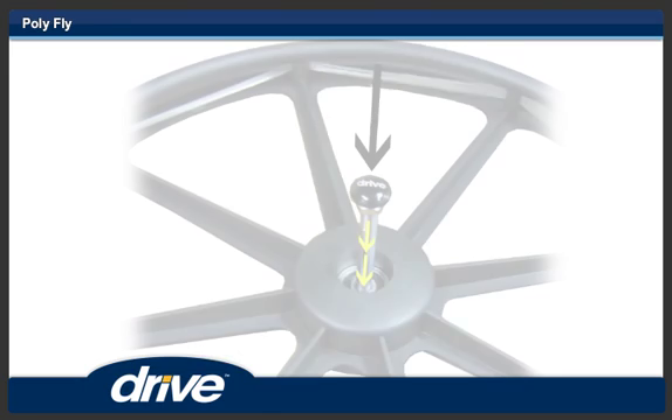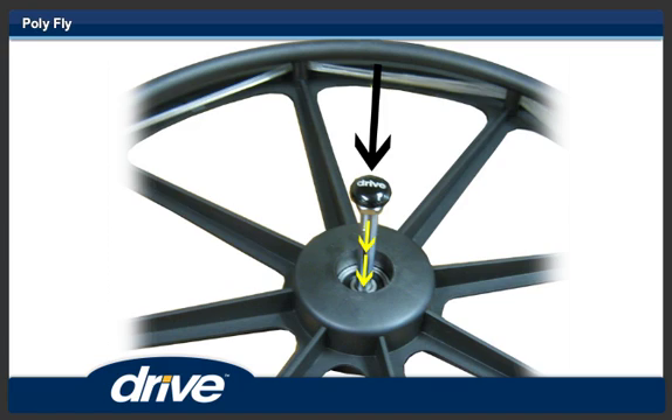Step 15. To install the 24-inch rear wheels, depress the button on the quick release axle. Insert the axle into the 24-inch rear wheel from the hand rim side while keeping the quick release button depressed.